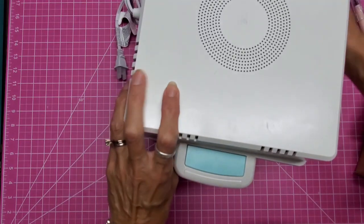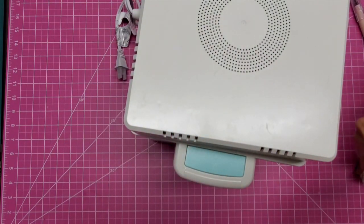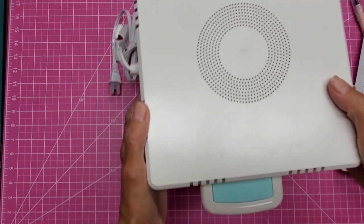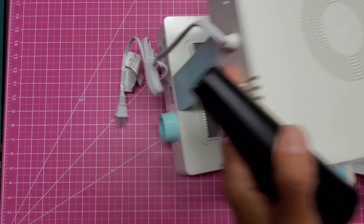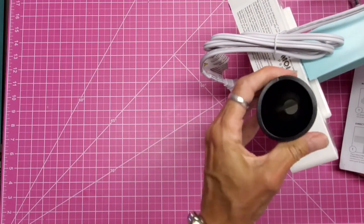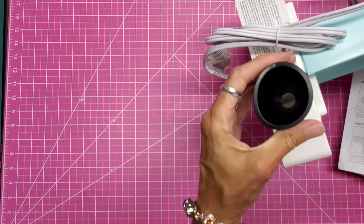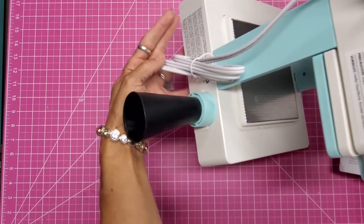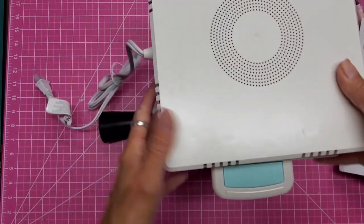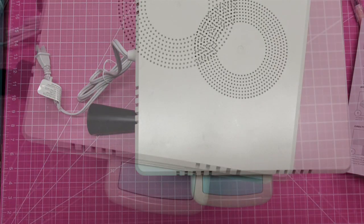That's all the assembly required — pretty easy! This piece here is a hose adapter. It's not an oval, it's just a rubbery thing, so it will adapt to whatever size of hose you have, which is a really good idea. Now I'm going to read all the instructions and we're going to play and do a demo.